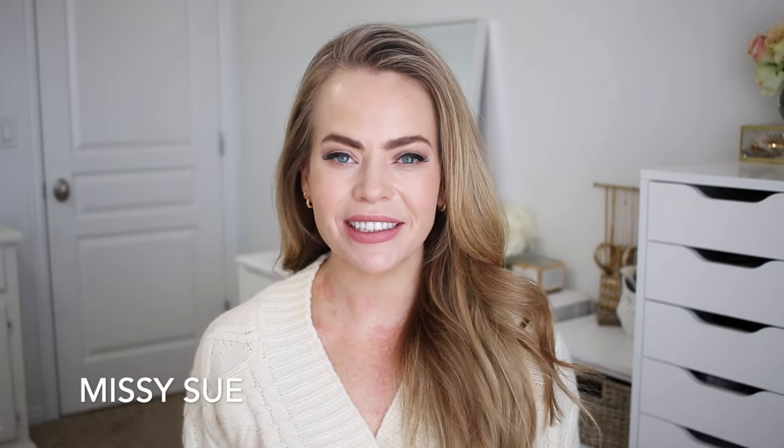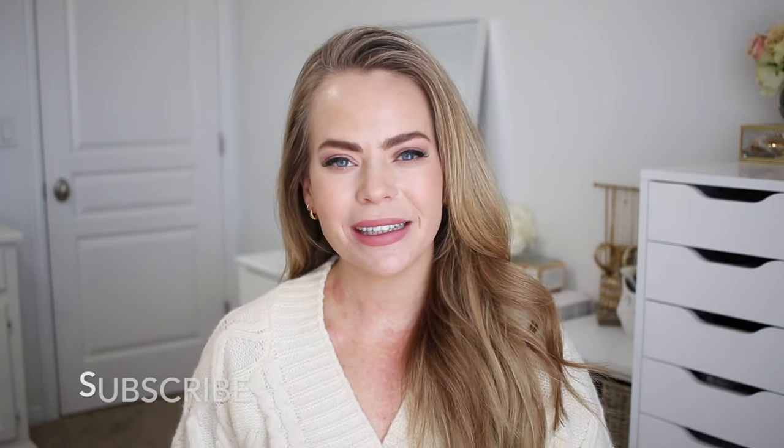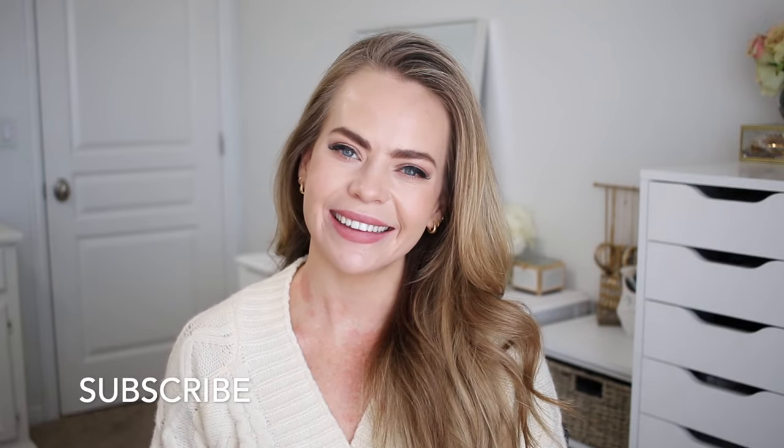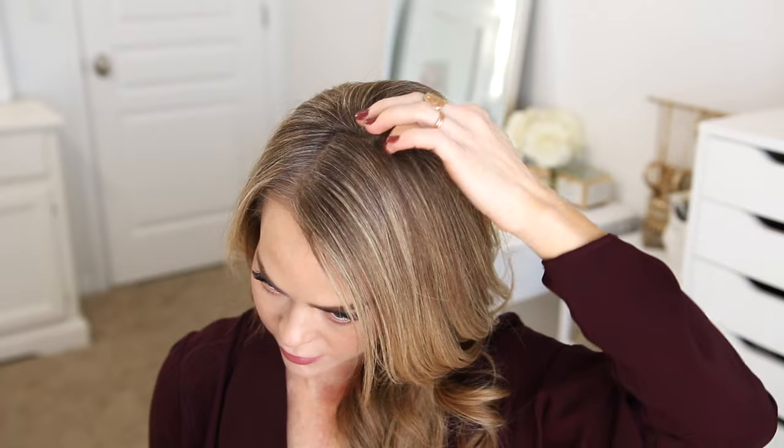Hello, it's Missy. Thank you for watching. For today's video I wanted to share some hairstyles using fishtail braids. Let me know in the comment section which of the hairstyles is your favorite. Like and subscribe, click that notification bell so you never miss any future uploads, and let's get started.